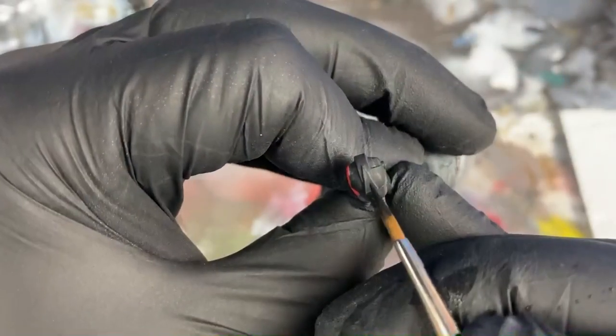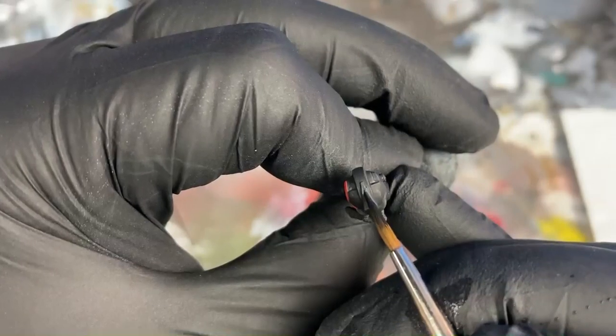This is a perfect time to clean up some of your edge highlights if you got a little reckless like I did. Tighten them up and make them thinner.